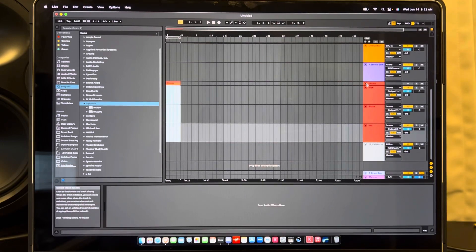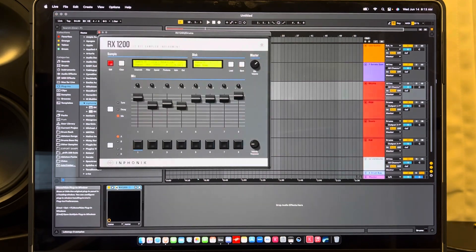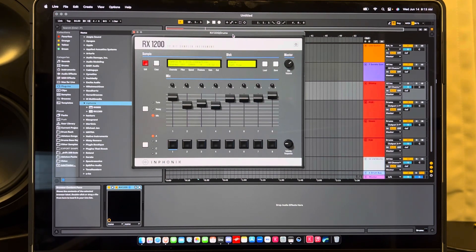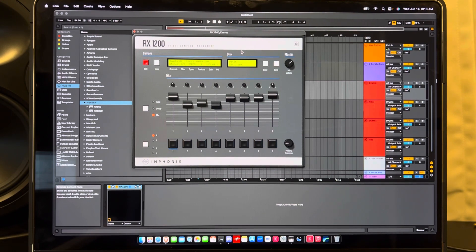So the RX 1200 is a 12-bit sampler, kind of modeled after the SP 1200. But it's not exactly the SP 1200 — it's a 12-bit digital sampler, it is what it is. In their video, they do say it's not exactly the SP 1200. They just modeled a lot of the stuff after it.